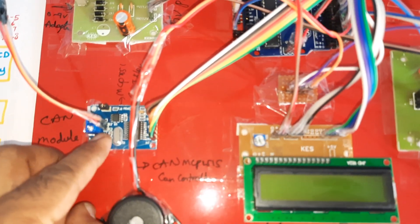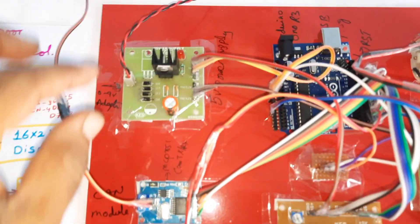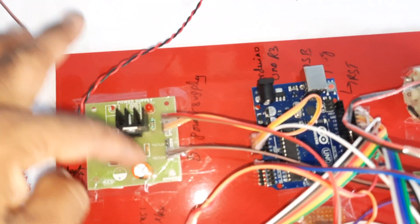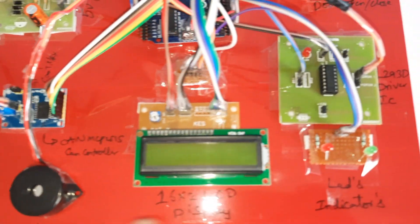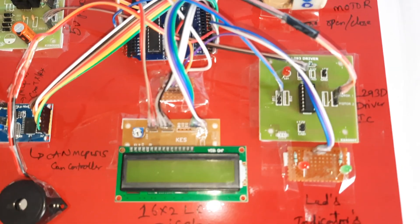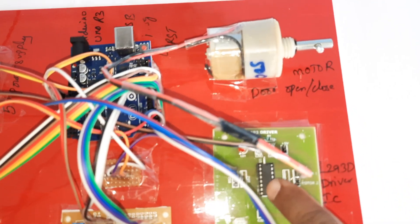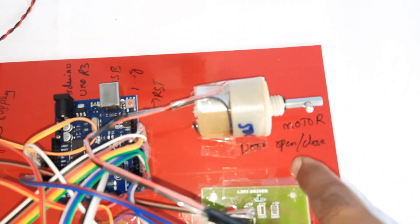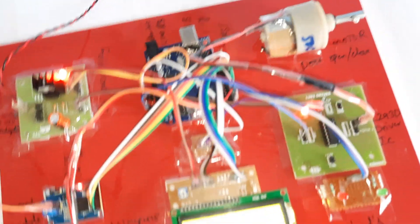The CAN controller board connections: red wire is CAN high, orange is CAN low — connected high to high and low to low. The receiver side has the same power supply with bridge rectifier, filter capacitor, 7805 regulator, Arduino Uno R3, 16x2 LCD display, one alarm, one red LED, and one green LED indicator. If the finger is authorized, the green LED turns on and the motor rotates for two seconds. An L293D driver IC and a 500 RPM motor are used.